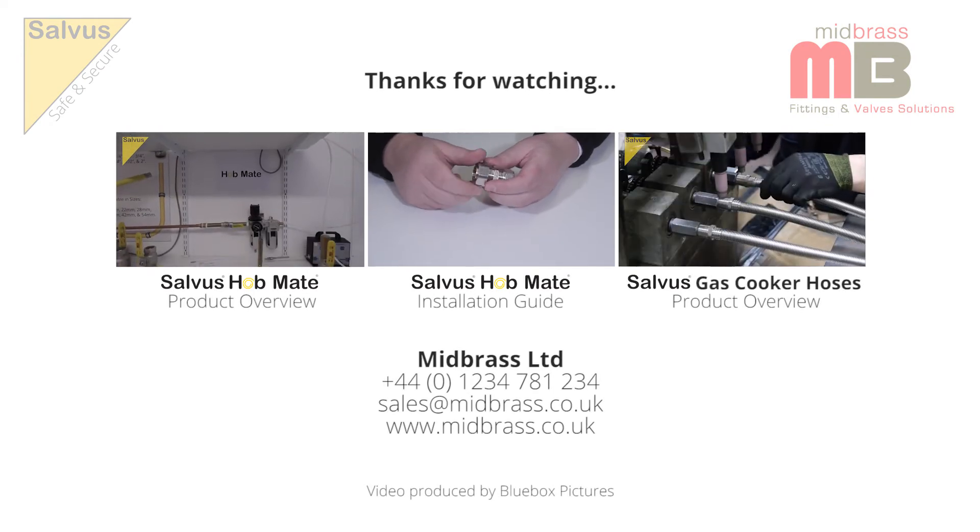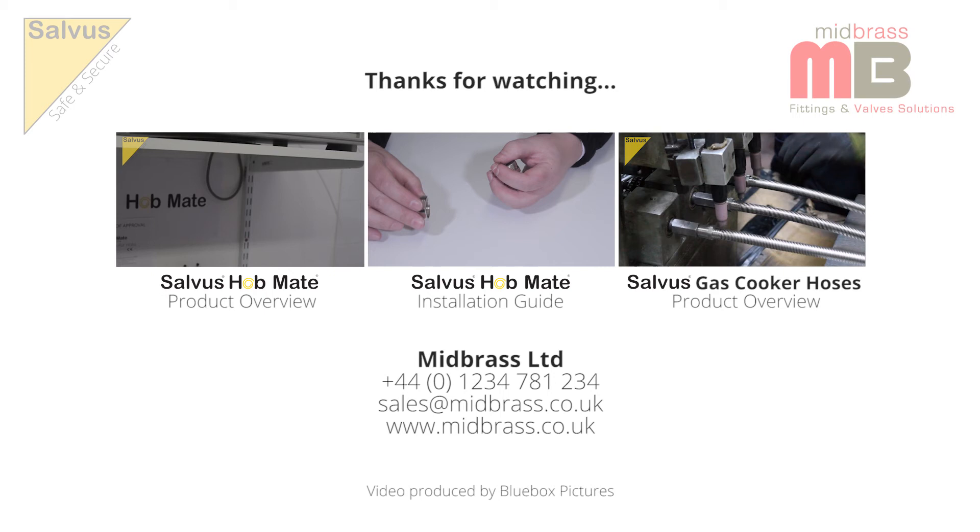Thank you for watching and please look out for further videos on our exciting and ever-increasing range of Salvas gas products.